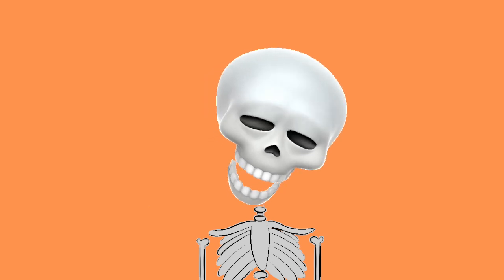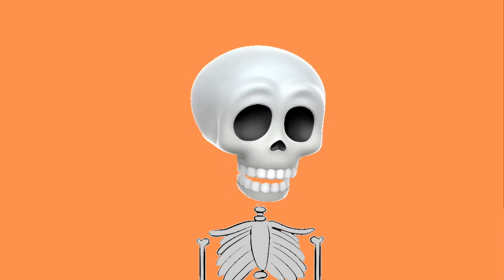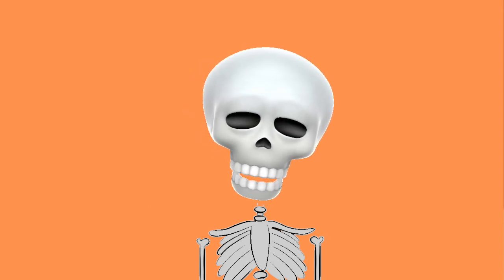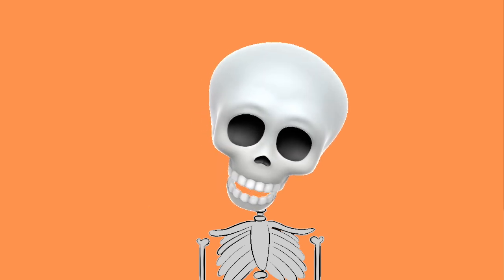Hey guys, welcome back to my channel. My name's Abby. What is good? What is popping? So today I'm a skeleton, just cause it's spooky time — no other reason. Not because I feel dead inside.